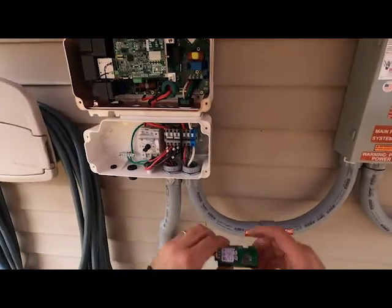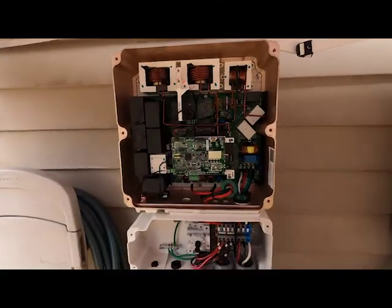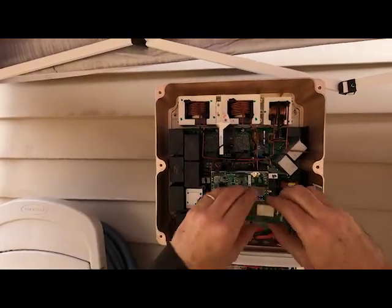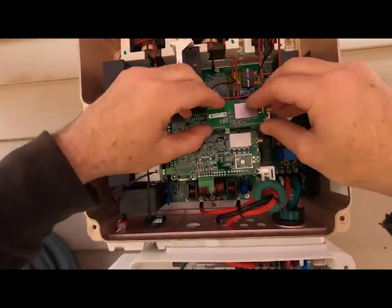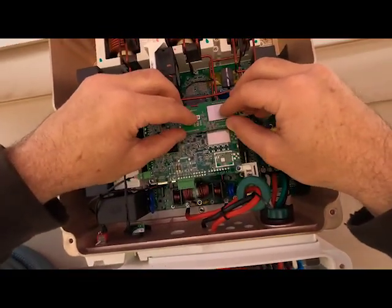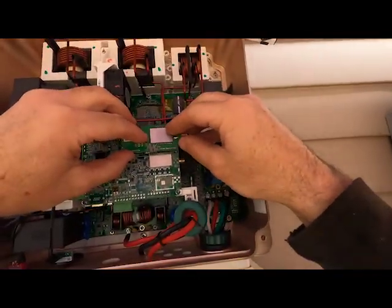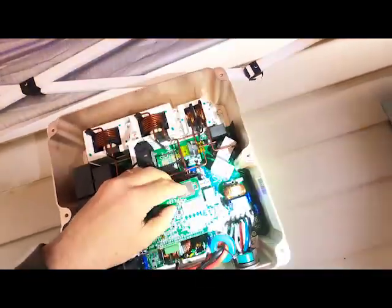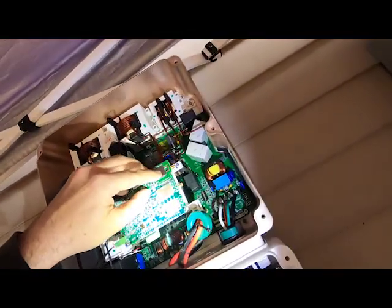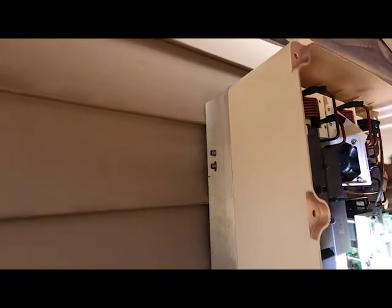You're going to take the Zigbee gateway itself and install it on the motherboard here. It just has small plug-ins — you just have to be careful and make sure you're plugging it into the right spot. It's actually kind of hard to see without a flashlight, so we put a little light on the situation and got it in there.